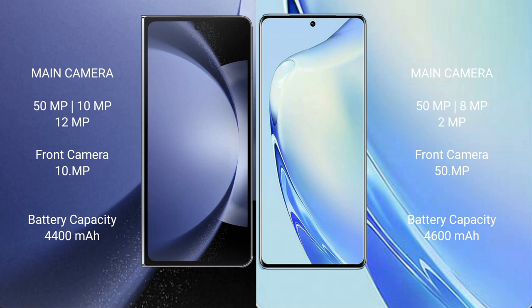Samsung Galaxy Z Fold 6 has a 4400D battery with 45W fast charging support. VIVO V27 has a 4600D battery with 66W fast charging support.